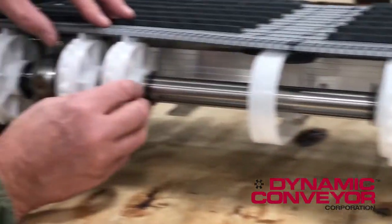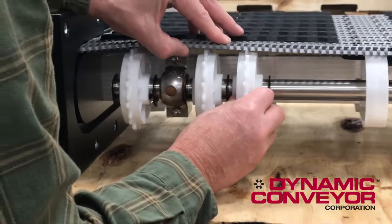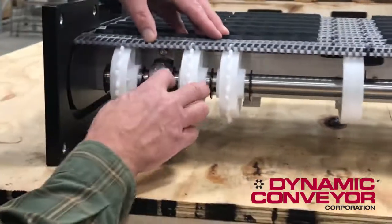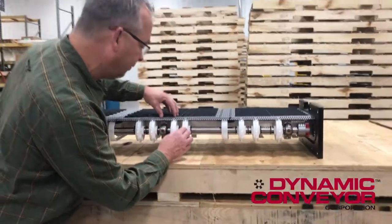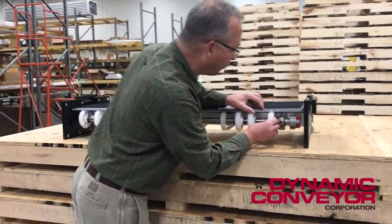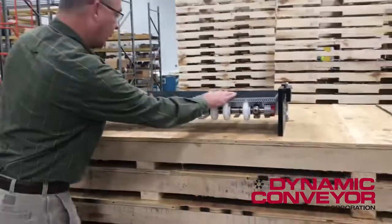Got a couple more down here — in, in, in. I look at every one of these; we're not hitting any of the E-clips at all. We're close on a few of them. This one jumped out a little bit — I have to find the position. And I'd say that's good.